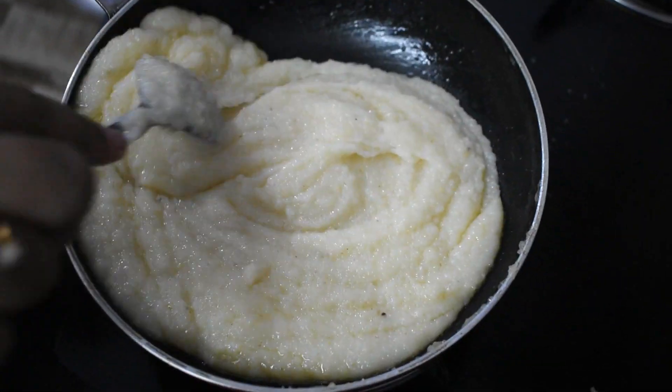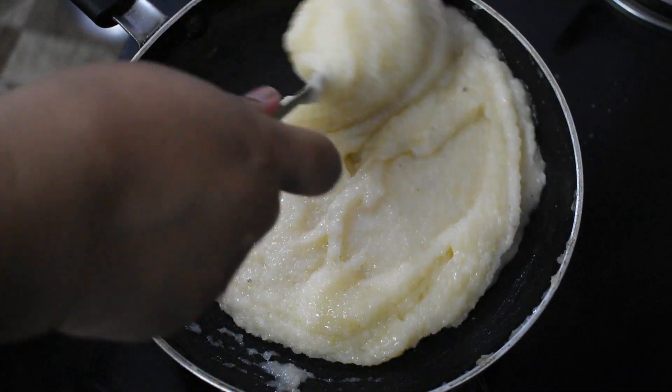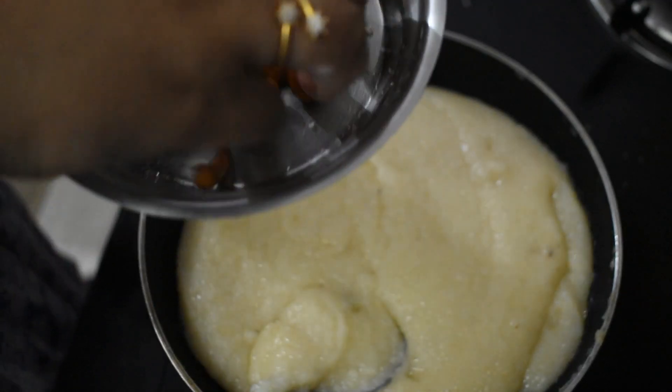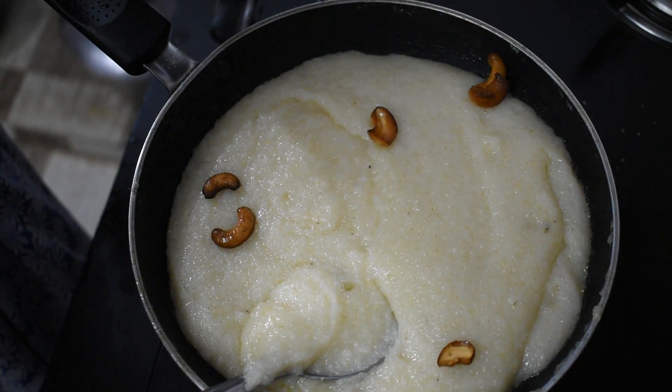If you put it in a bowl, you can add it in a bowl. Let's mix it in a bowl.